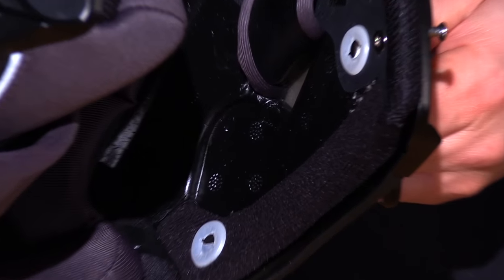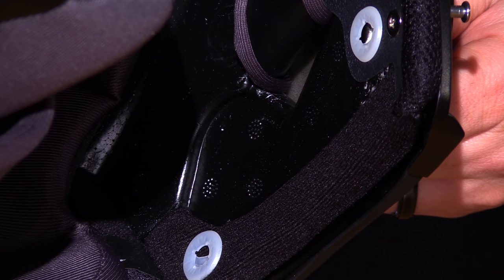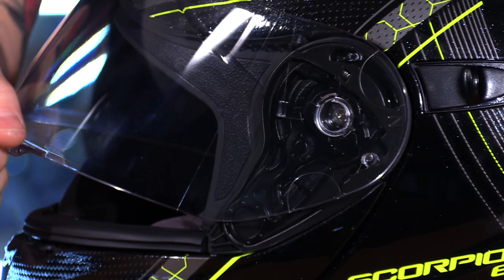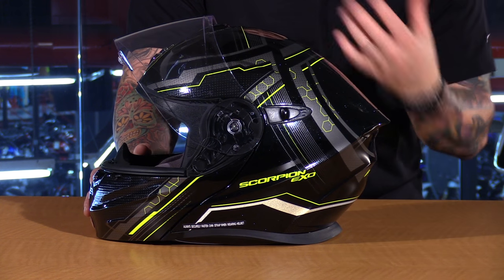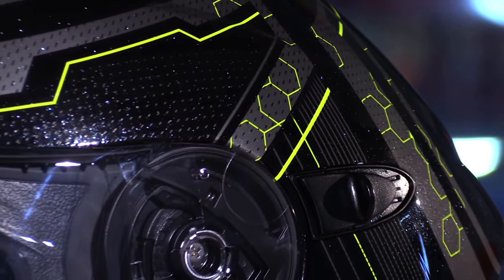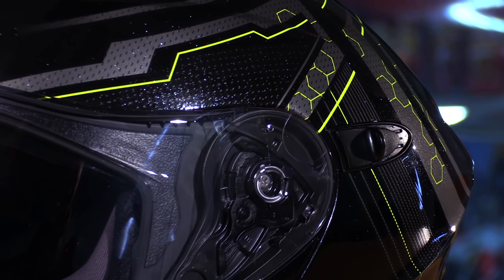In the cheek pad area, behind them actually, you have enough room to add a comm system. The only thing I would like to have seen different on this helmet is the base plate — I'd like to have seen their Elliptic ratcheting system included, but it's something very minor. It's a nice mechanism they offer in other helmets, but it's not a deal-breaker by any means.